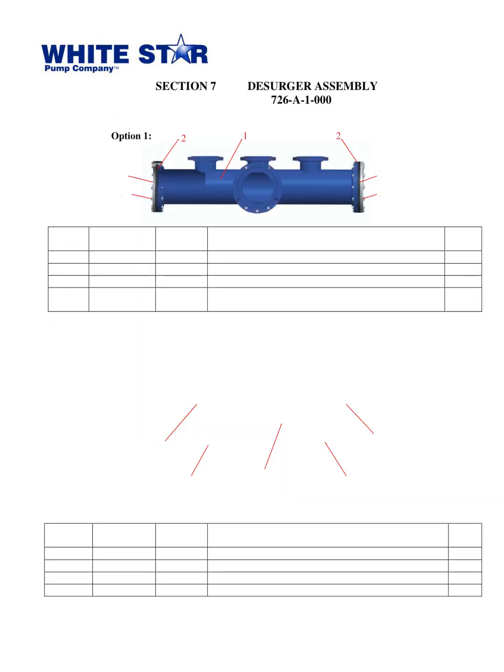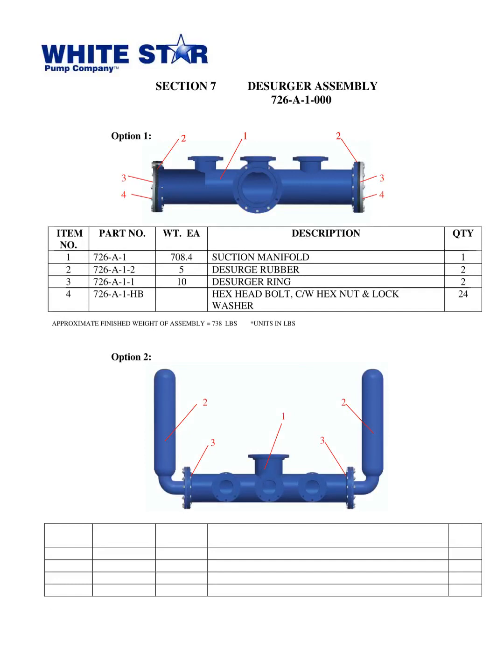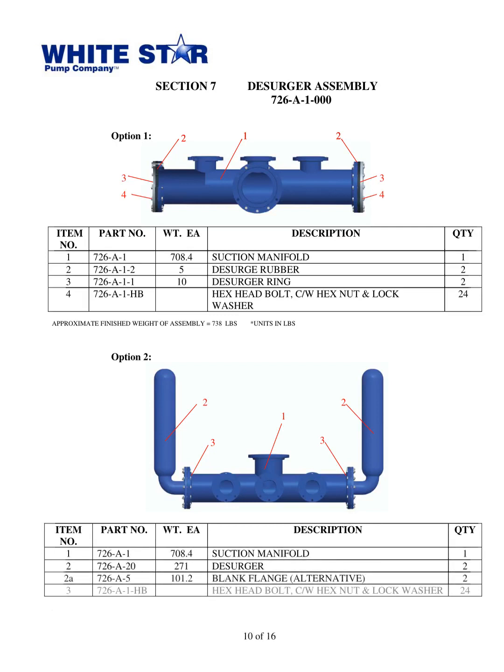The slide contains information about the WS1300T Triplex Mud Pump from White Star Pump Co. in Tomball, Texas, released in 2010. It presents two different options for the discharge assembly, each with their own parts and descriptions. Option 1 includes a suction manifold, two discharge rubber parts, two discharge rings, and 24 hex head bolts with hex nuts and lock washers, with a finished weight of 738 pounds. Option 2 includes a suction manifold, two discharge parts, two blank flange alternatives, and 24 hex head bolts with hex nuts and lock washers, with a finished weight of 980 pounds.